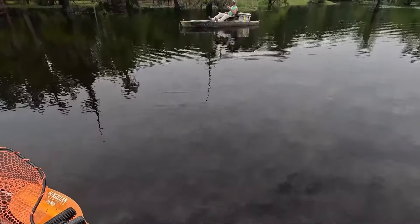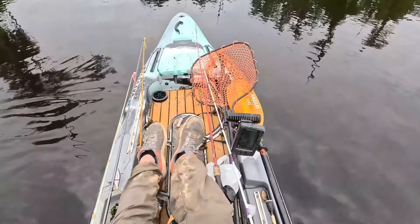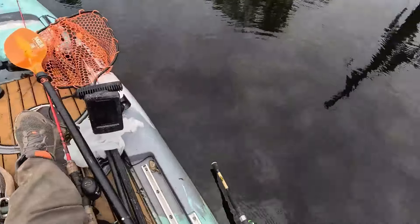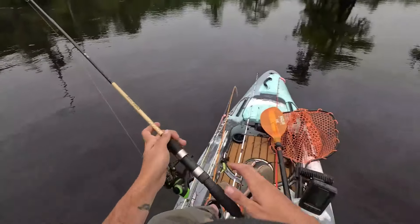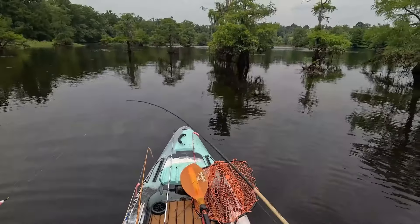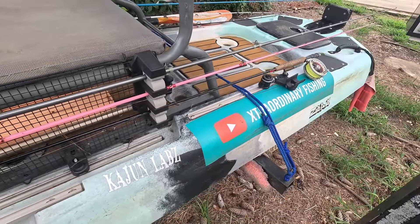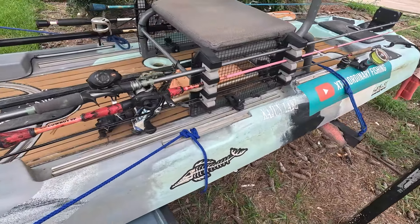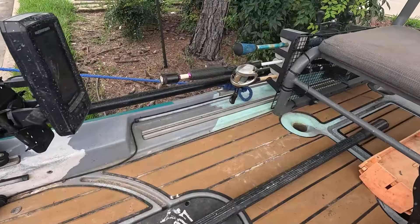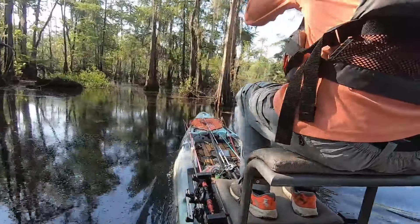I probably don't look like it right now, but I got seven rods on here — one, two on the side, two here, two here, and a couple I'm using. I can just reach over and grab this crappie rod I got rigged up and ready to go. That's actually a cooking rack from Walmart. I'm going to show you how I made these rod holders. I got a nine-foot fly rod on here and five other rods, and with this setup I can still rip around under the trees.